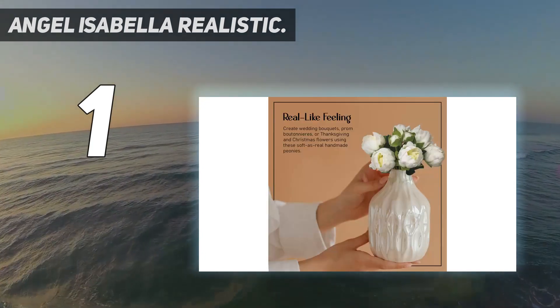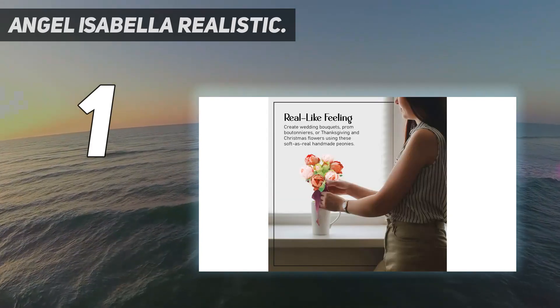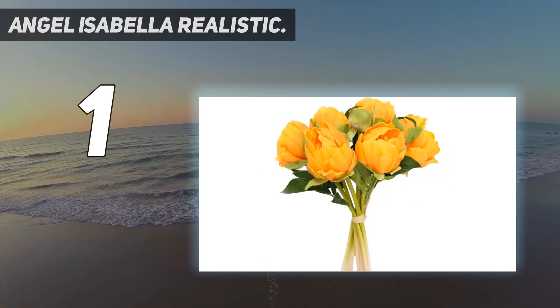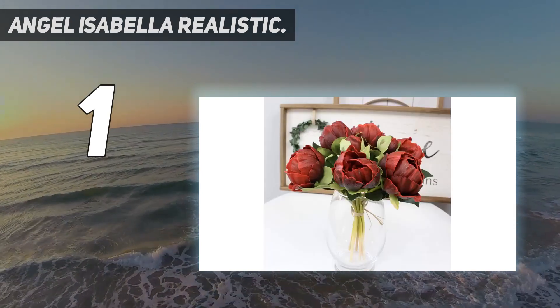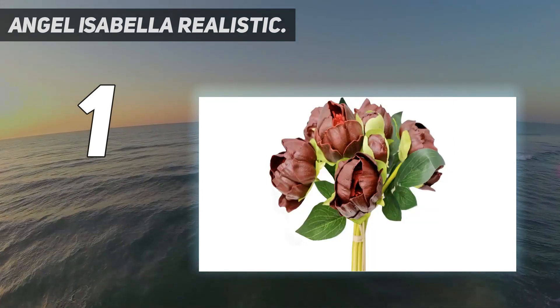Premium quality: our realistic artificial flowers not only look great, but they also last long so that you can enjoy year after year of viewing pleasure. A bundle of 8: you get 6 blooms that are 2–3 inches in diameter and 2 buds that are 1 inch in diameter. The realistic look of our faux flower stems will leave everyone guessing.